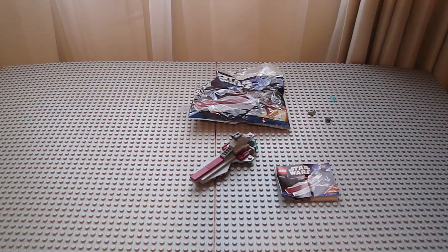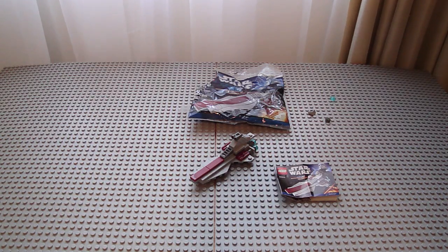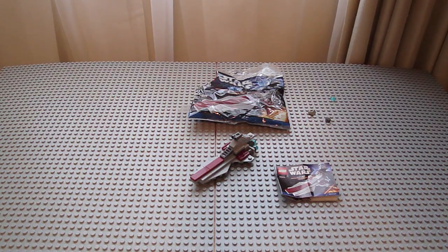It's tonight's Trial 99 again. I'll be doing a review on the small poly bag Republic Attack Cruiser, or Venator. It's 41 pieces and it costs $4.99, but I got it for $3.99 — it was a dollar off. I got this several months ago and just never reviewed it.